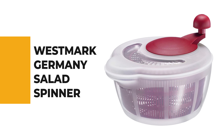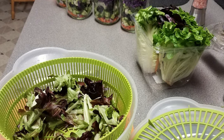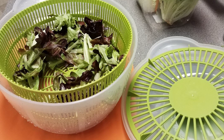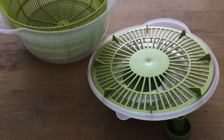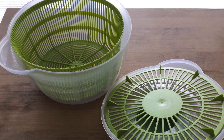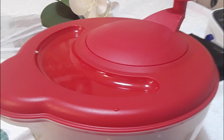Number 3: the Westmark Germany Salad Spinner. If you prefer a hand-crank style over a pump-action style, this German-made spinner is your best bet — and it's nearly half the price of the top pick. Made in Germany from the highest quality materials, it efficiently dries lettuce so it won't water down your dressings. With a five-liter capacity and a solid, reliable hand-crank mechanism — no newfangled buttons or gizmos that break easily — it's sturdy and easy to operate.